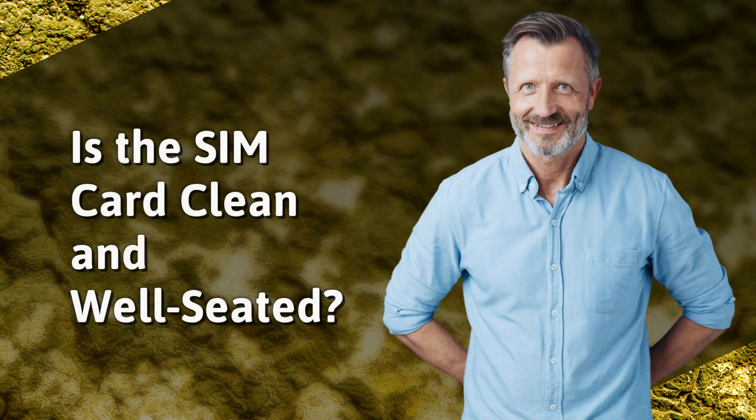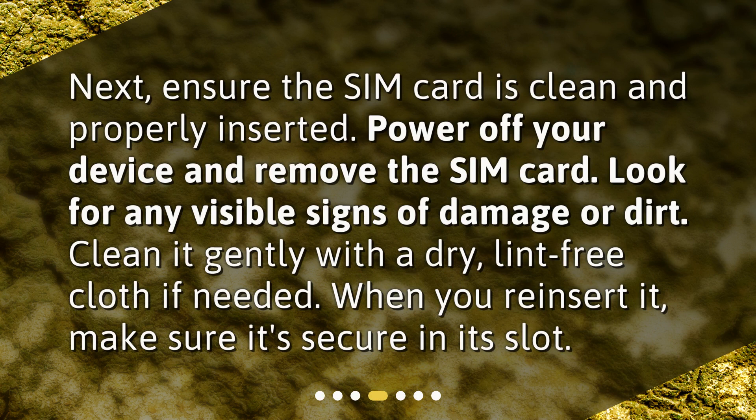Is the SIM card clean and well-seated? Next, ensure the SIM card is clean and properly inserted. Power off your device and remove the SIM card. Look for any visible signs of damage or dirt. Clean it gently with a dry, lint-free cloth if needed. When you reinsert it, make sure it's secure in its slot.